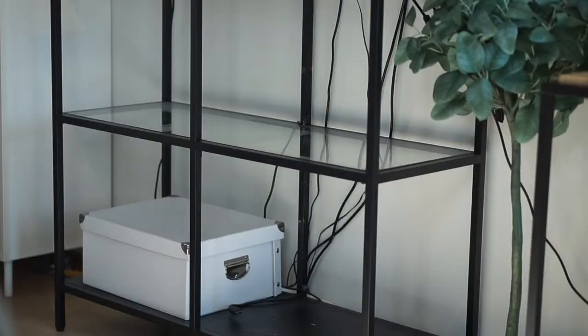This white box was a DIY project. I cut tiny holes in the back of the box so the cords could go through them and hide inside the box. Clever, right?